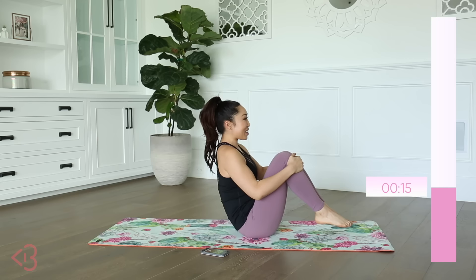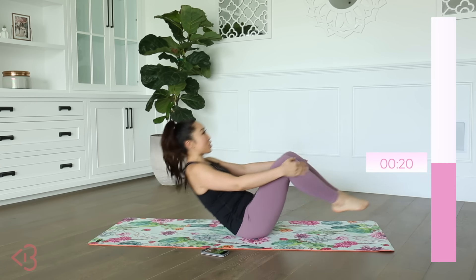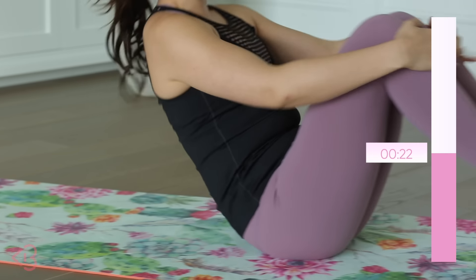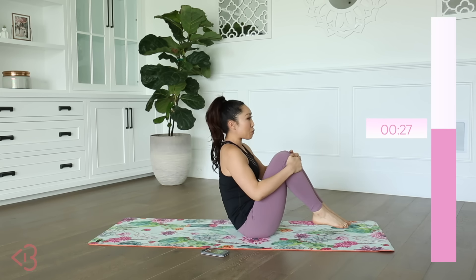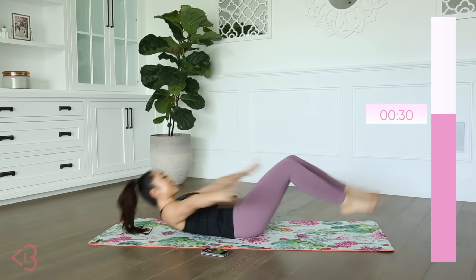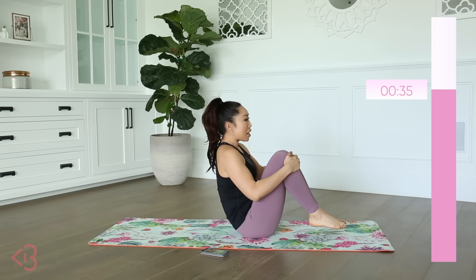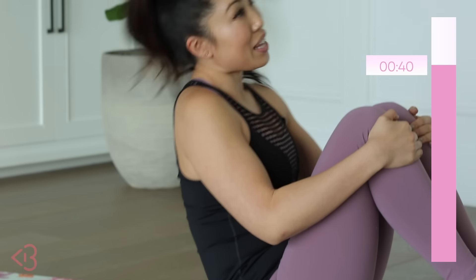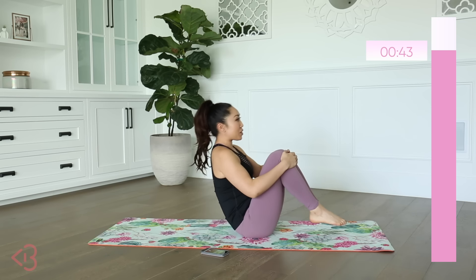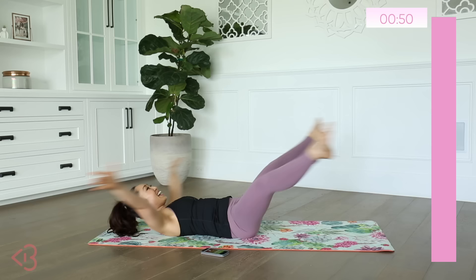I do want to do another challenge — I'm not sure what we should do. I kind of want to do an arms one, but I'm not sure if people would be into that. Would you be into like a hundred arms challenge? I think people love their squats and they love their abs, but sometimes arms is hard to convince people. But I feel like we all use our arms — and I love working my arms personally. My shoulders are the first place to show definition when I'm working out. My lower abs are the last place.